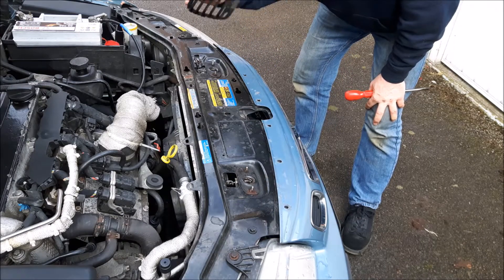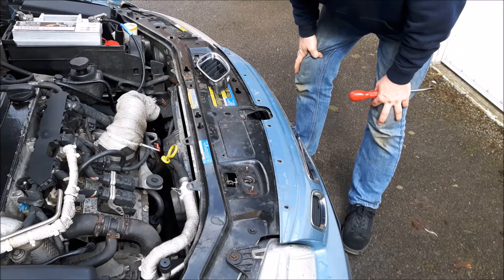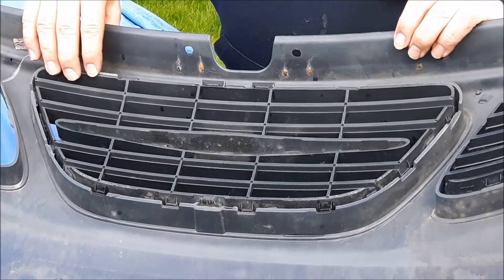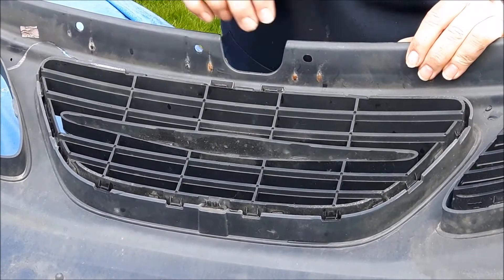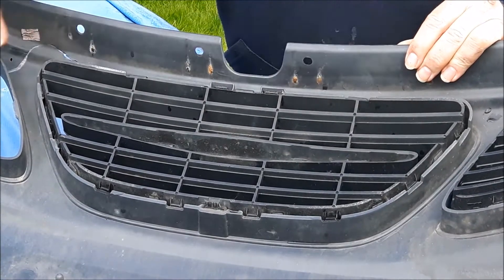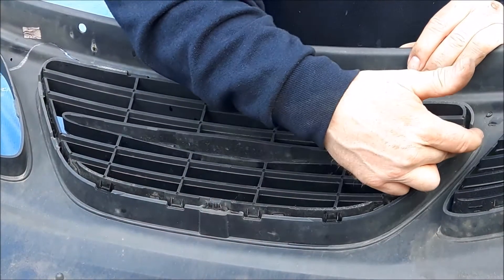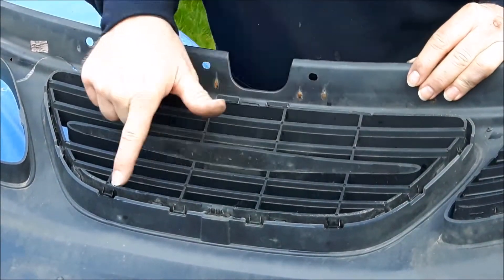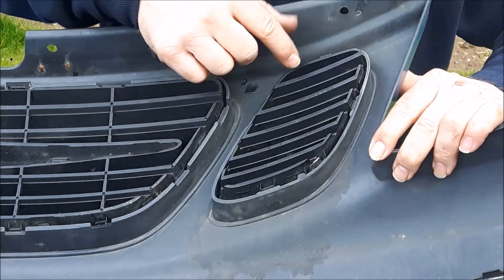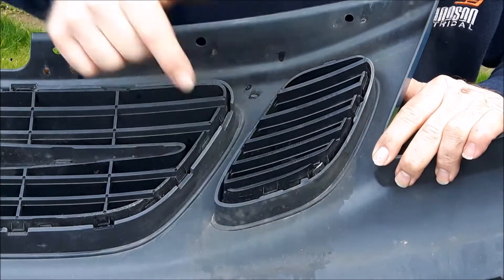Now, so that you can see what's going on behind here, let's adjourn to my spare bumper and I'll show you how it's done. On the rear side of the center piece there are three flexible clips across the top, and then round the sides and across the bottom there are eight solid clip points. On each of the side grilles there's one flexible clip at the top and one, two, three on the sides.